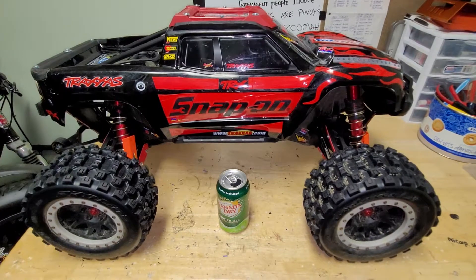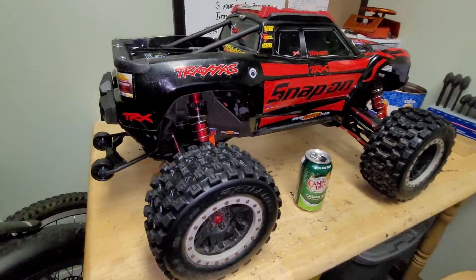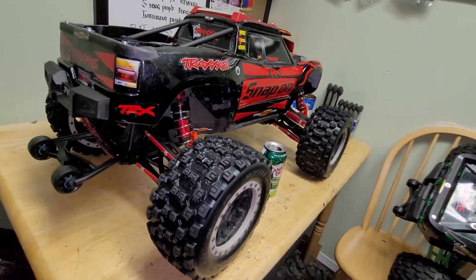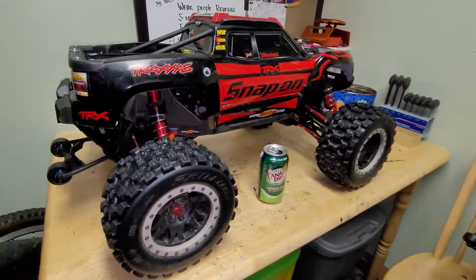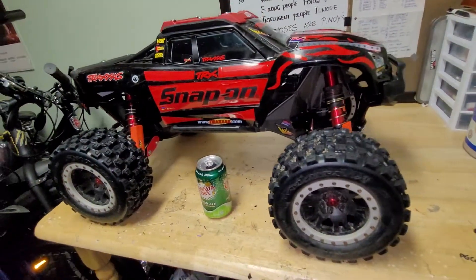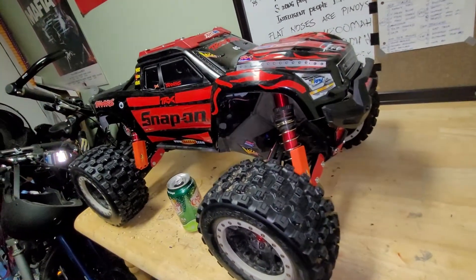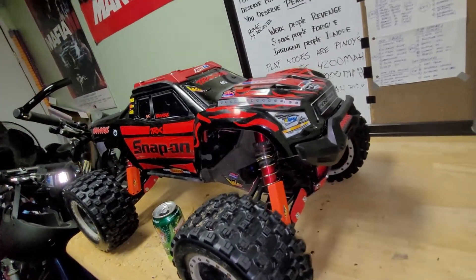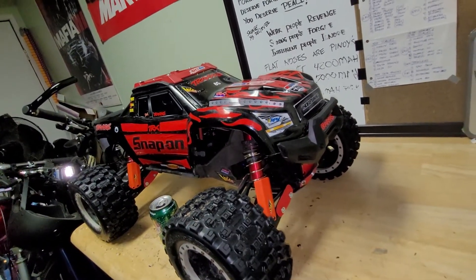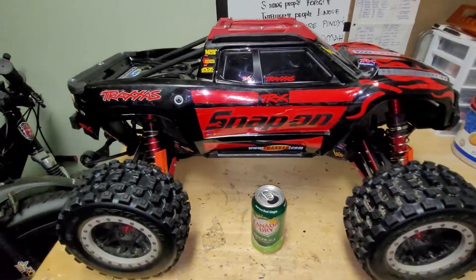This is our most prized X-Maxx right now — probably more than $2,000 spent on it already. I'll tell you all the details and everything I've upgraded on this vehicle. Hopefully you like the video. The Snap-On X-Maxx may not be available anymore since it's a special edition — I think it's discontinued. I was lucky enough to get one.